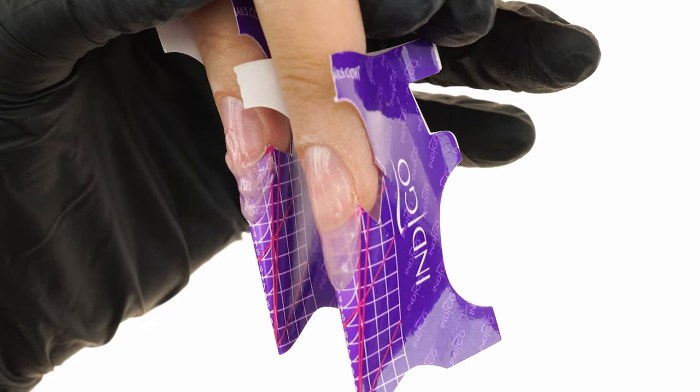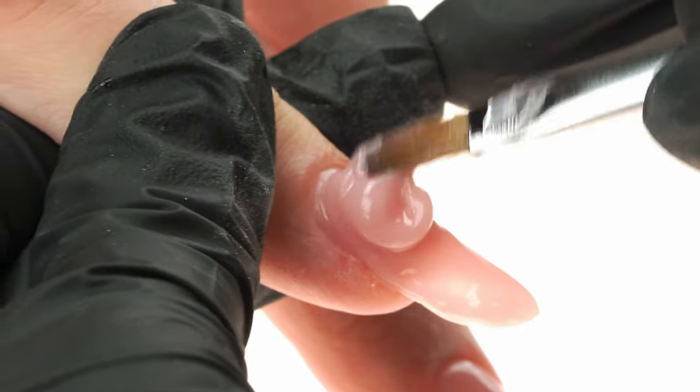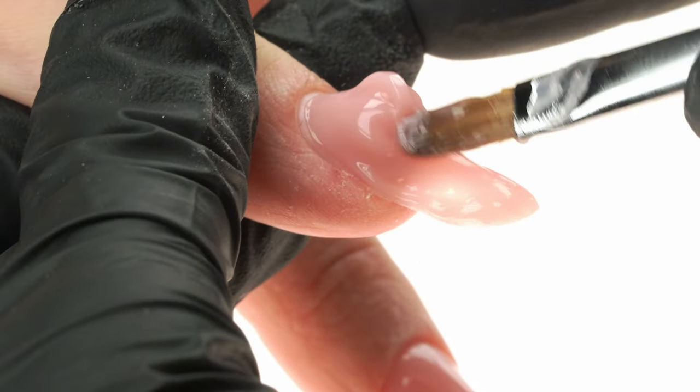In today's episode, we'll talk about the most common mistakes in nail extensions — what not to do to ensure your design is durable and visually appealing.